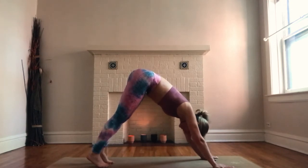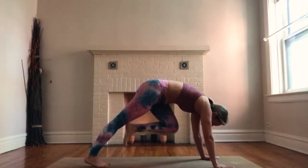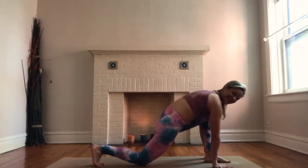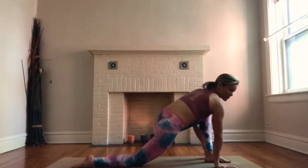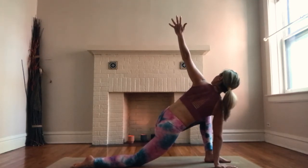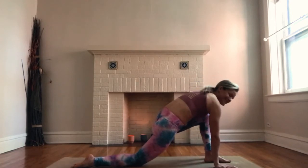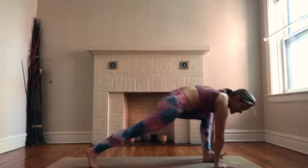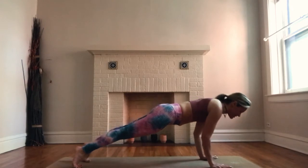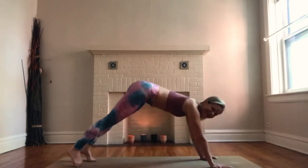Bring your toes to touch again. Breathe in, extend your left heel up to the sky. Exhale, knee to nose, step your left foot in between your hands. Lower your right knee down to the earth, top of the foot on the mat. Breathe in, press your right hand to the mat. Breathe out, open up and twist towards your left. Exhale, lower your left hand down to the mat. Tuck your back toes, step your left foot back to high plank. Inhale, shift forward. Exhale, lower halfway. Inhale, upward facing dog. Exhale, press back to downward facing dog.